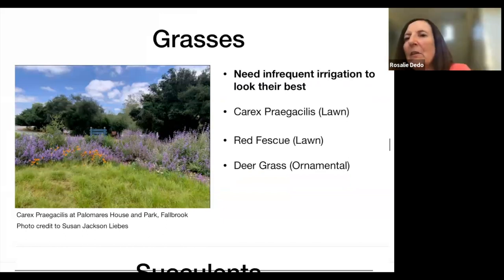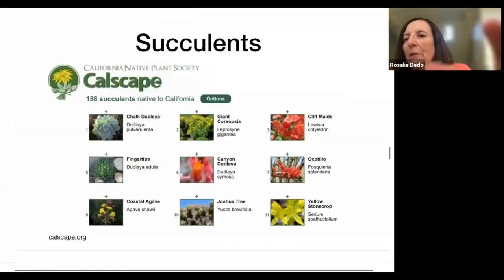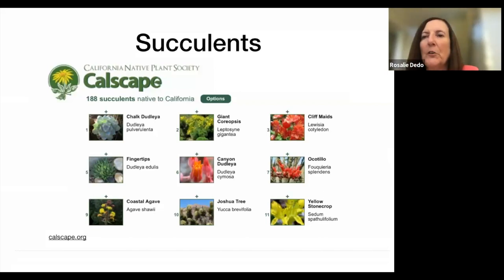Yes, there are California native succulents — think of Joshua trees and yuccas. There's a yucca that's native to Fallbrook. I pulled up the calscape.org succulents list so that if you have a succulent garden you want to add to, or want to start in that direction, Calscape can help you definitely more than I can. I just wanted you to know they're available.